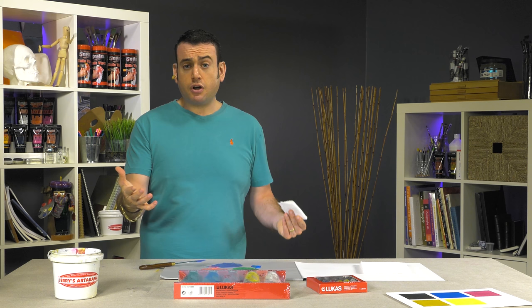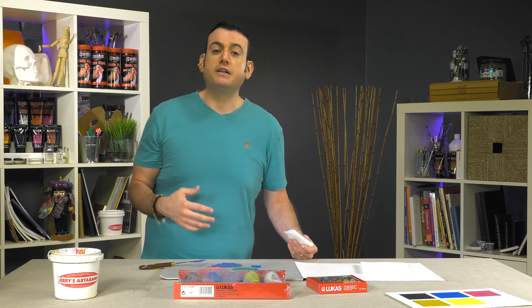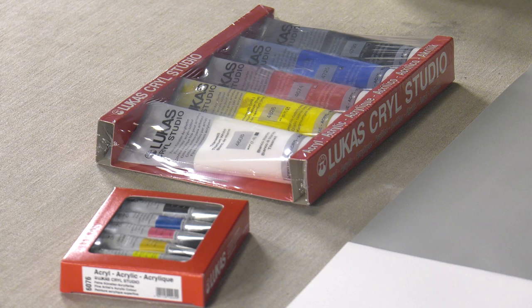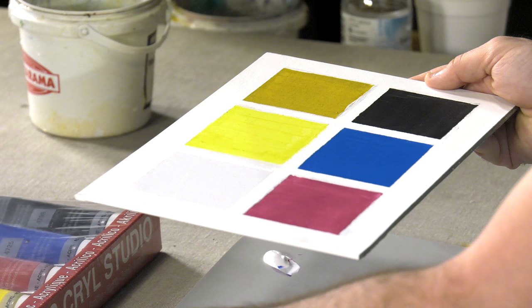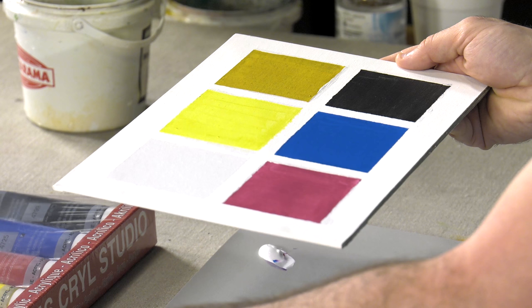So if you're just getting started, there are plenty of sets available that have the primaries in them or some of the basic colors, but it's a 60 full color range, medium body paint. And let me just go ahead and quickly show you how they look dry. You can see these are the colors from the basic set here.